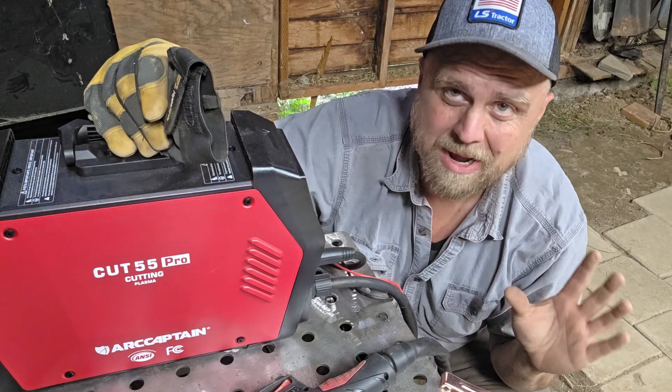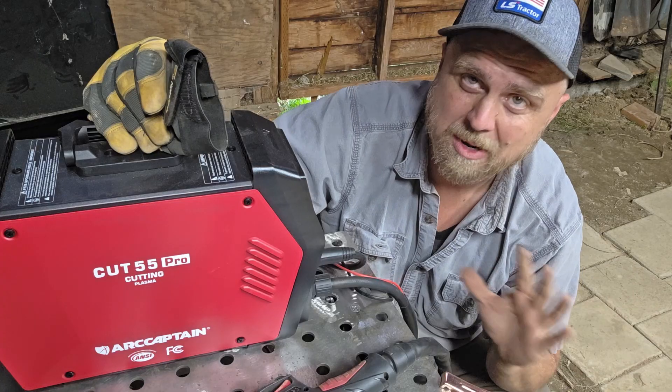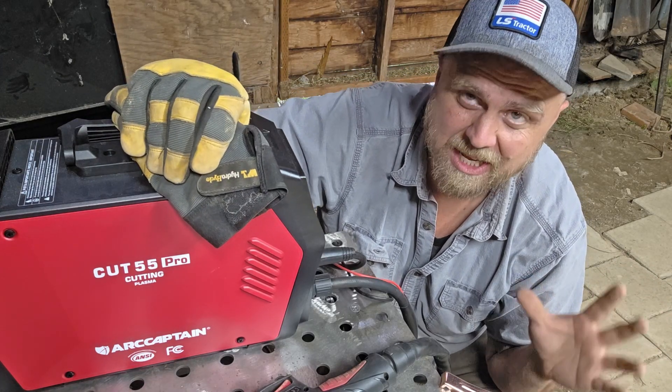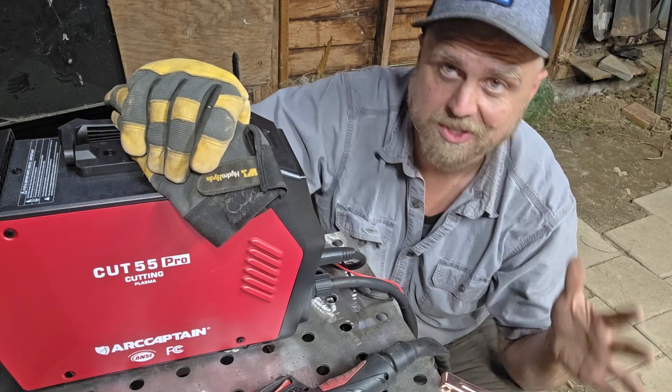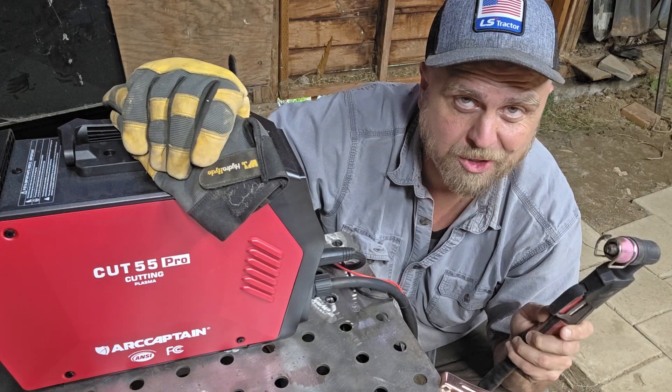I'm not a professional fabricator, not even an amateur fabricator — I've used a plasma cutter one time before this and it was a really frustrating experience. Honestly, when I first started using this one it was kind of frustrating too.